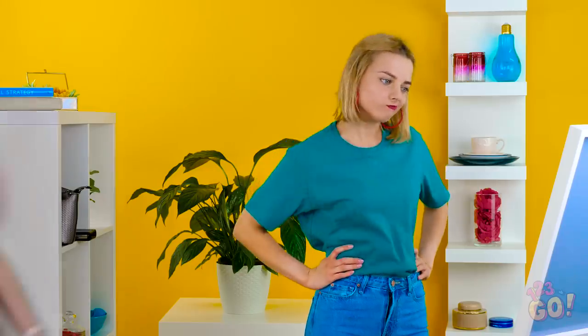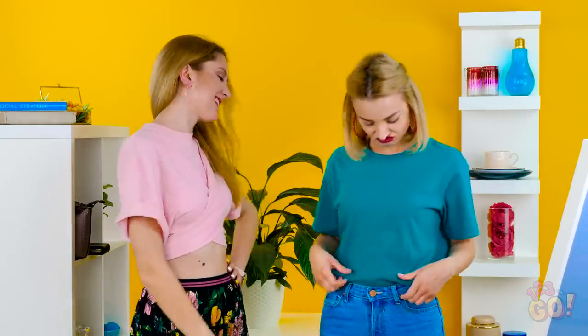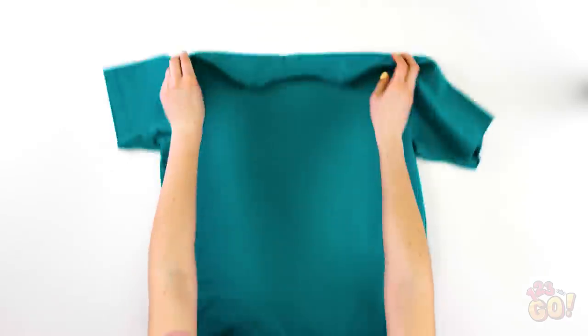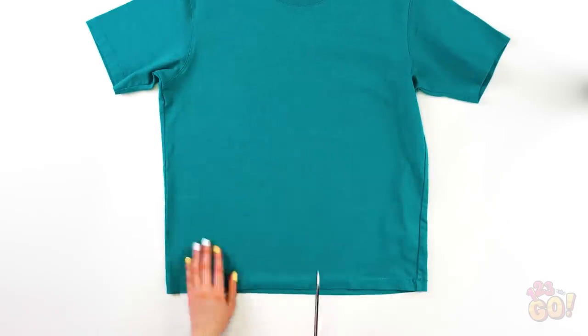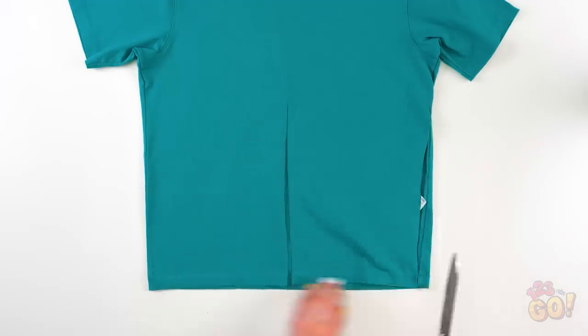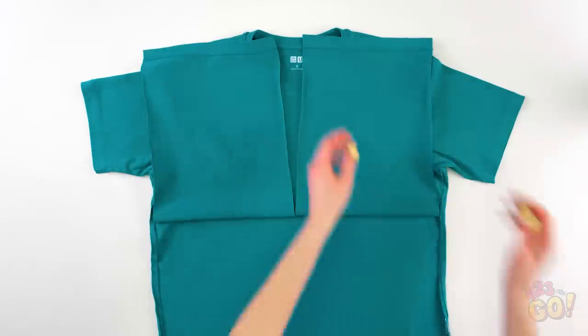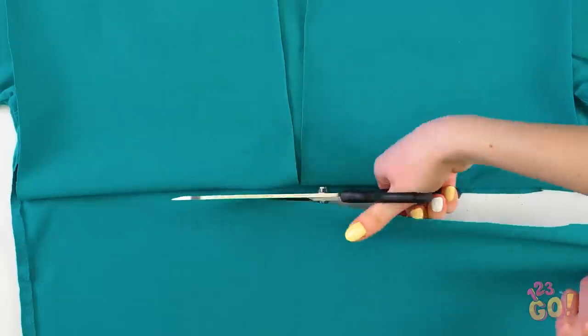Another day, another boring outfit. I don't have time to go shopping, so I guess this look will have to do. Wow, you look fabulous! Where did you get that top? I'm going to lunch and all I have is this boring t-shirt. Do you think you could help me style this outfit? All right, I'll help you out! Start cutting from the bottom up on the front of the tee — not too far! Now cut up the sides along the seam to the armpits. Next, flip up the flaps onto the shoulders and cut horizontally under the folds of the back of the shirt.